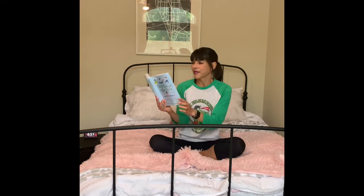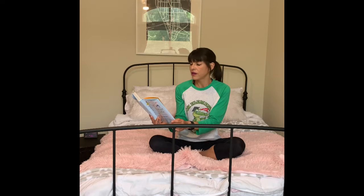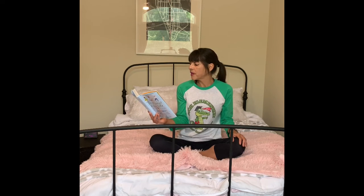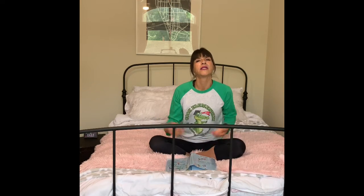Try it right now before you read any further. Feel all the points where your body is making contact with your chair or your bed — wherever you are. Notice the temperature of the air as you take your next breath in, and then let it out. Let's take three deep breaths.